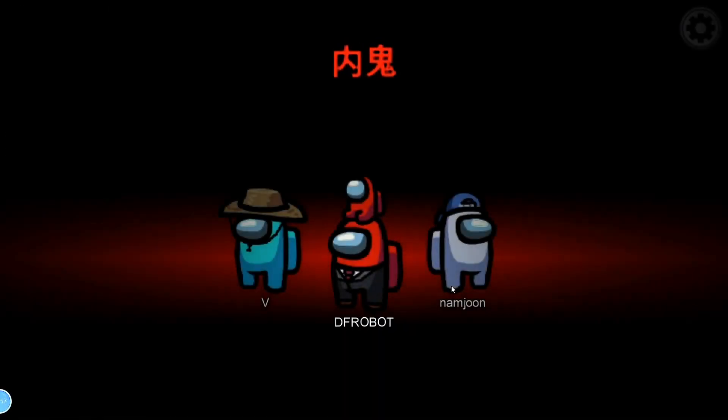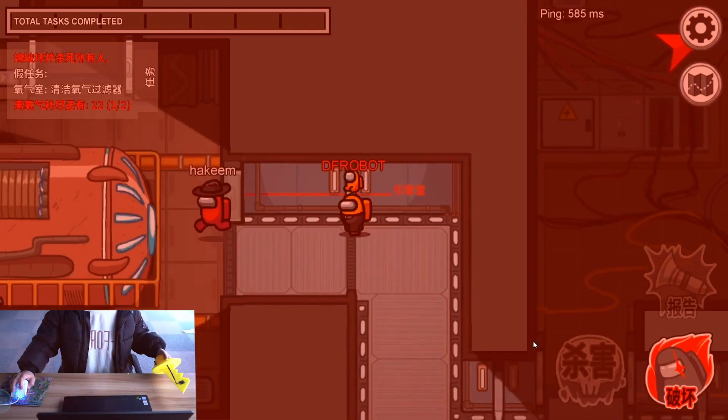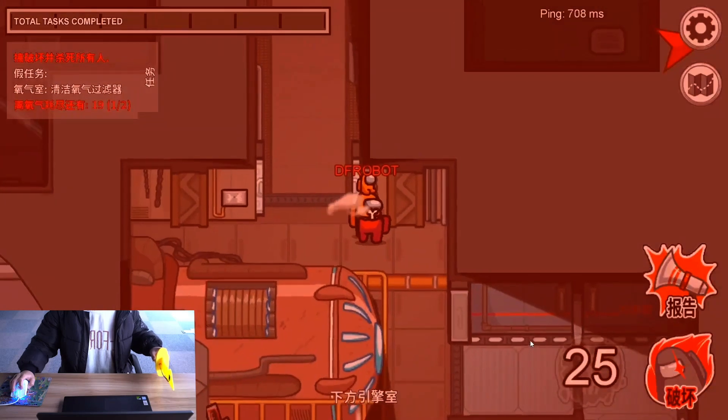Now this is how she releases her anger when she plays Among Us with this new gamepad.